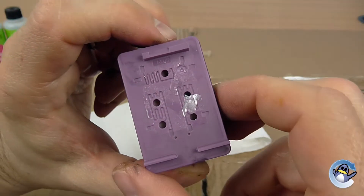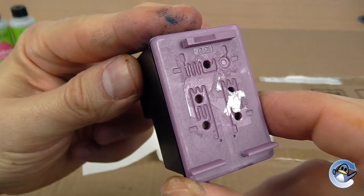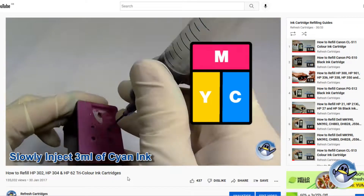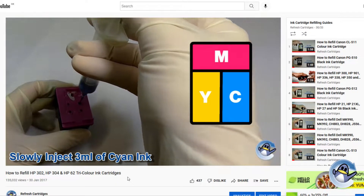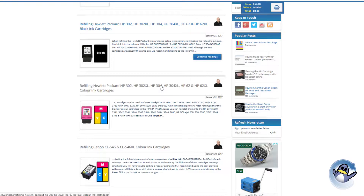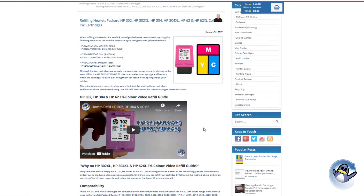On colour cartridges it is a little more complicated. Hopefully you will be able to see which colour goes into which sponge thanks to staining from the initial filling of the cartridge. If you do have any doubts, we have video guides for most popular cartridges on YouTube as well as written guides on our company blog. Please do let us know if you are unable to find a guide for your specific cartridge and we will see what we can do.